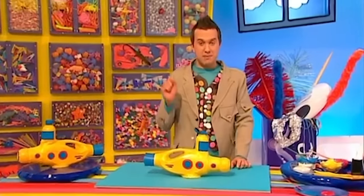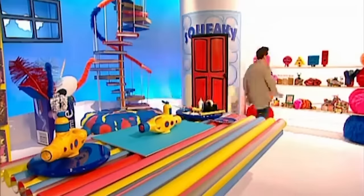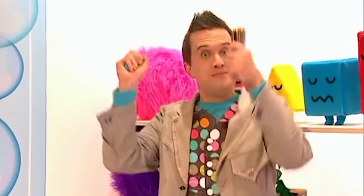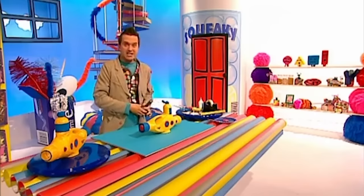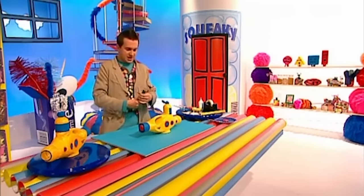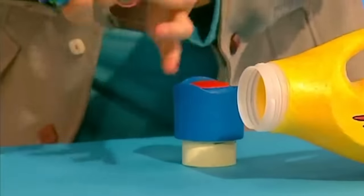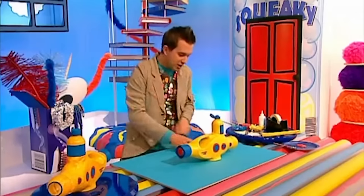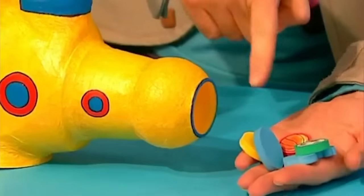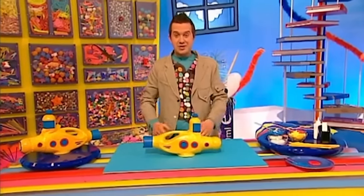Now all we need to do is pop some pencils into our new submarine pencil case. We could put big things like pencils in this end, and smaller things like rubbers in this end. Fantastic - now I'll never lose them again!